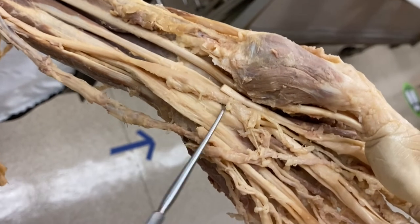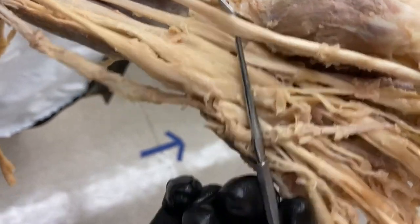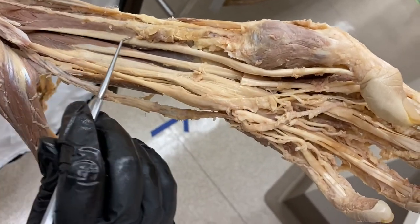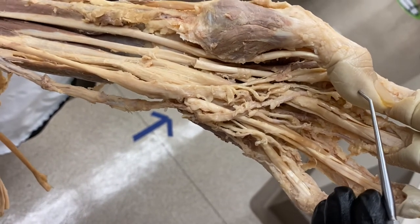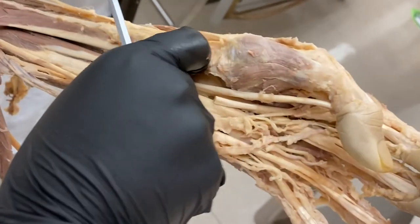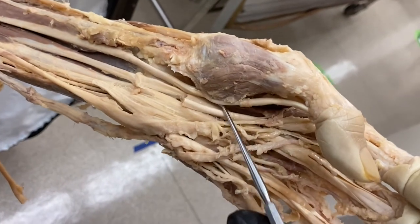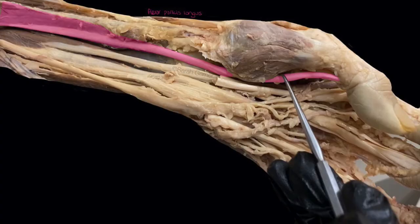We've covered the eight tendons through the carpal tunnel and the median nerve. There's also a ninth tendon — the tendon of the flexor pollicis longus. The muscle belly is up in the forearm, the tendon travels through the carpal tunnel, wraps around the thumb, and travels out to the distal phalanx of the thumb. So the contents of the carpal tunnel are nine tendons and one nerve.